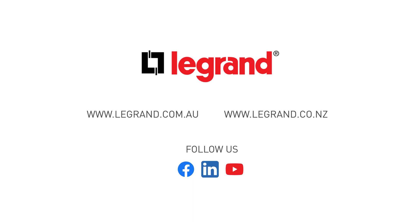Discover more tutorial videos on our website. See you soon!